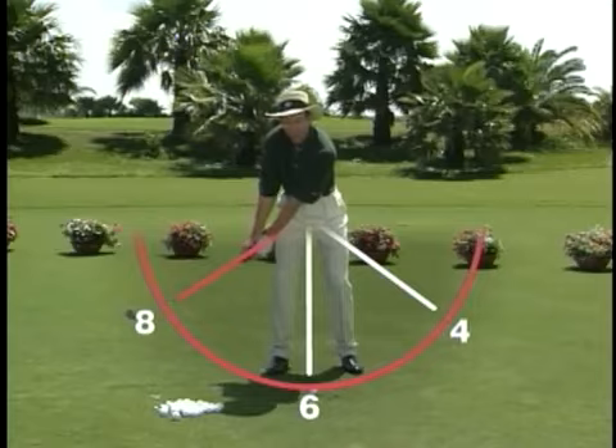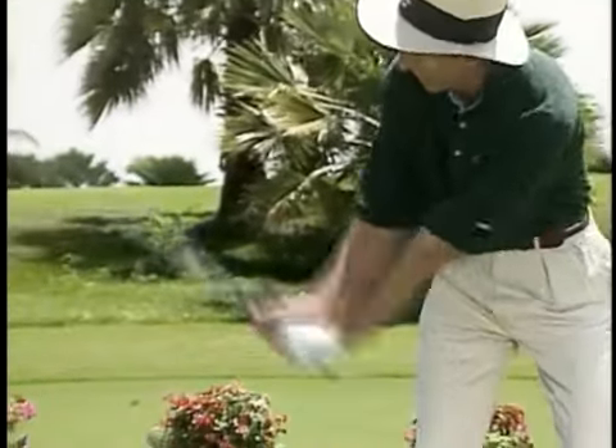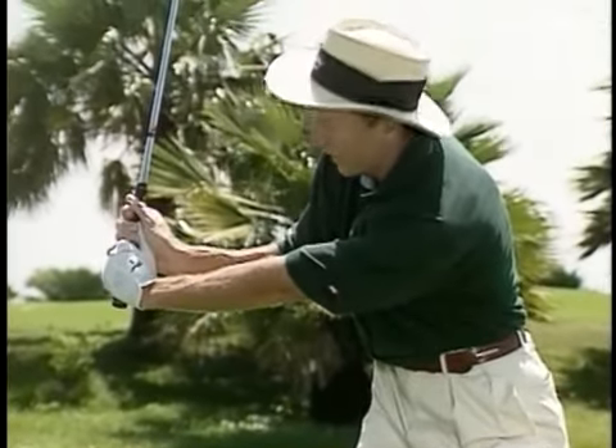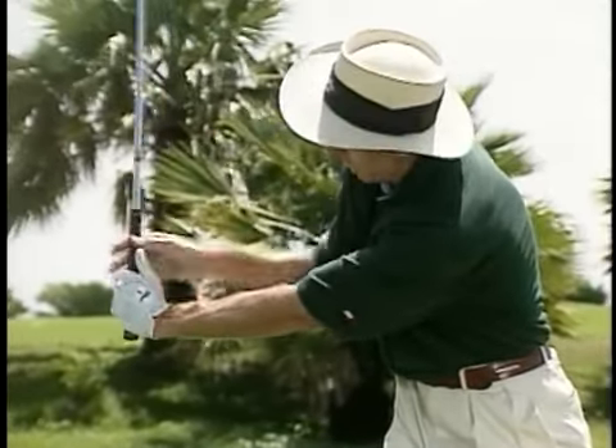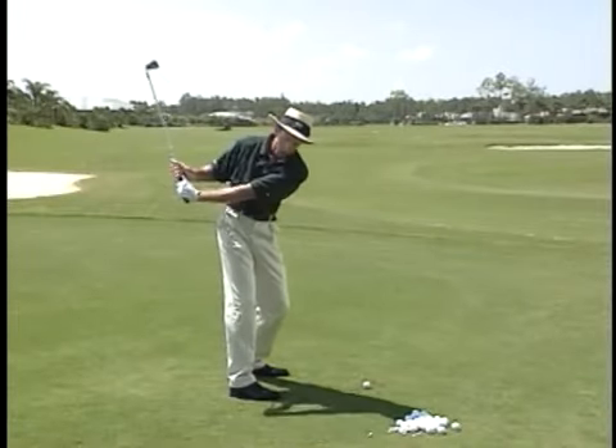When my hands are just past my right leg — what we call the 8 o'clock position — I like to feel a slight cocking of the wrists, and make sure that when I'm halfway back my right arm is slightly above my left arm, with my left arm across my body slightly.